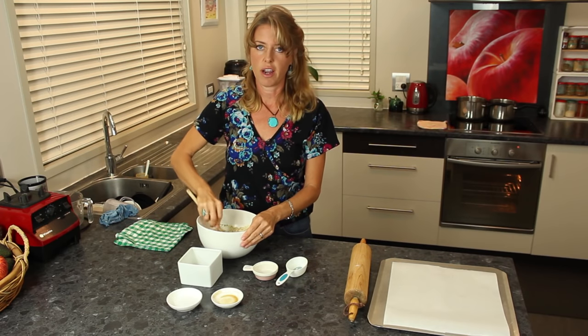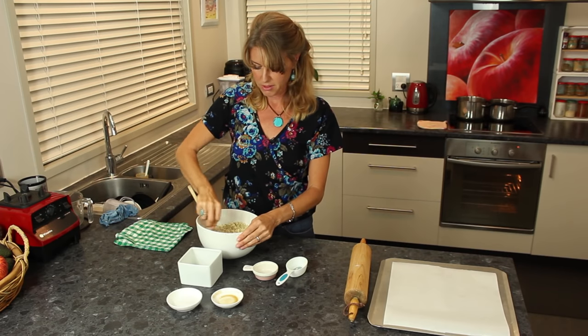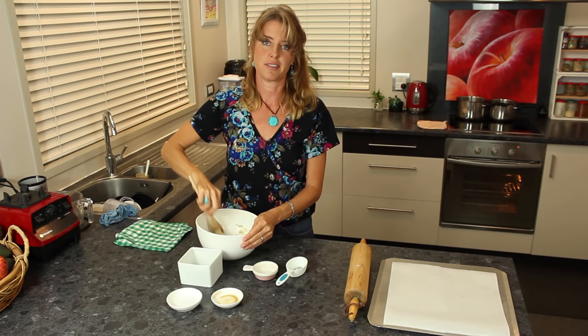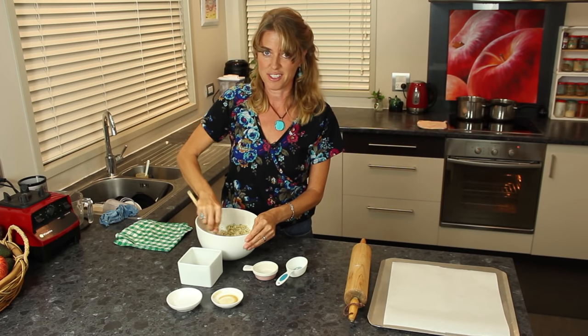Enough that you could squish it into a ball and then roll it out, kind of like pie crust. And I tell you, these crackers are so good. Last time I made them, they were gone in about 10 minutes — my family just devoured them, along with the delicious cheese.